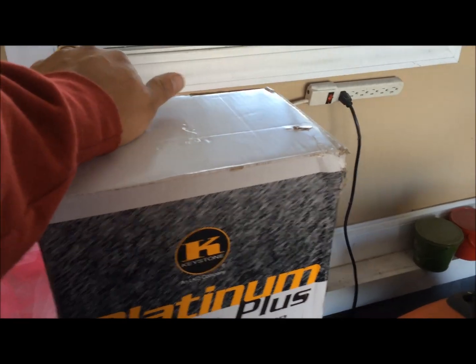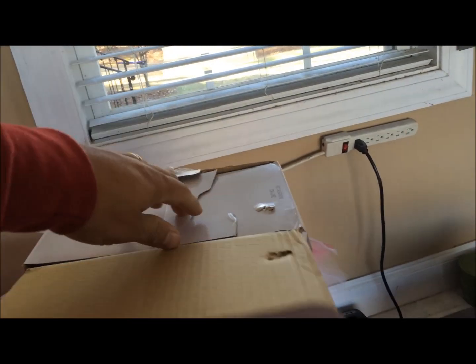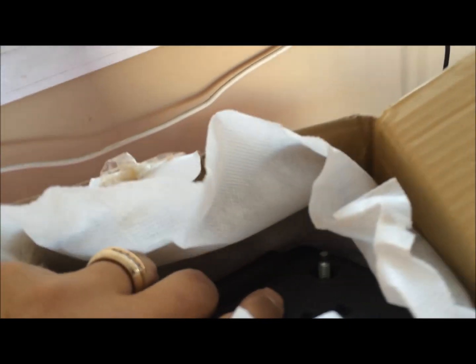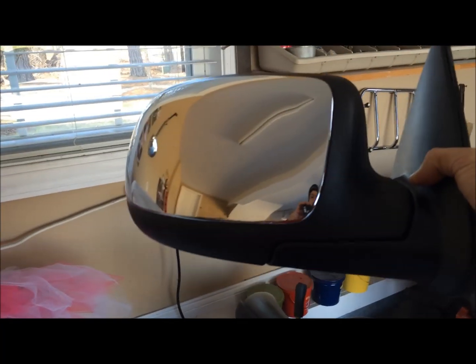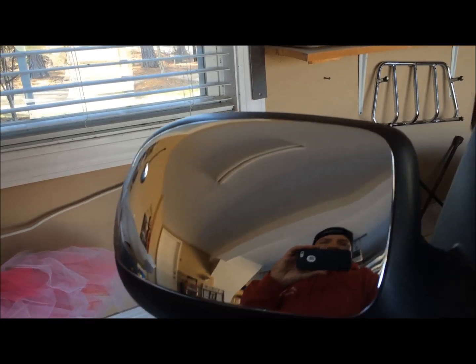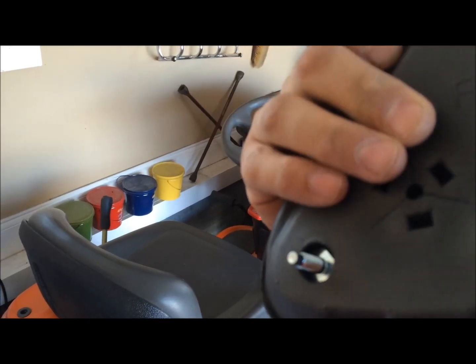This is the replacement mirror I got on Partsgeek.com. See, this is the replacement mirror and it's not all chrome, but it's mostly chrome. It's a nice looking mirror, and it looks like it's pretty self-explanatory as to how it goes in.